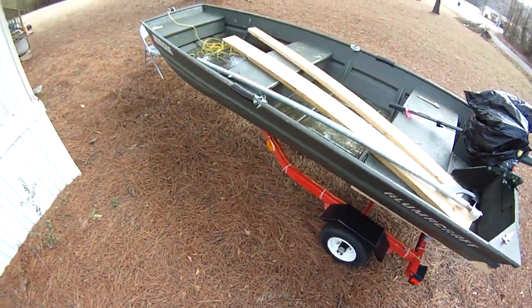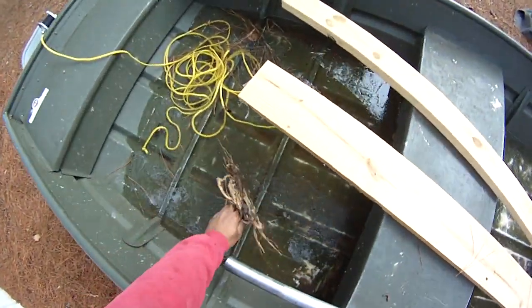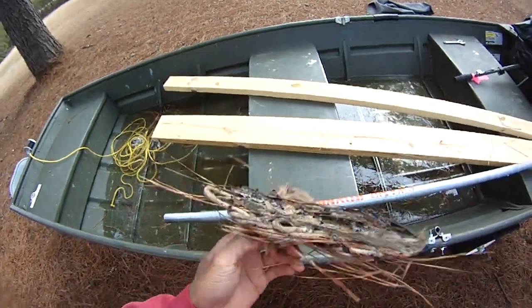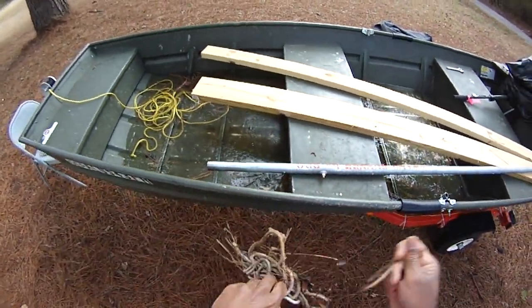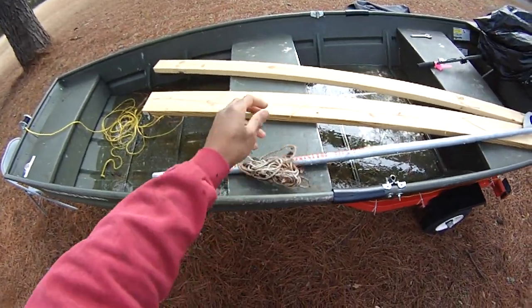Hey folks, Damon at Black Warrior Lures. It's cold here — you can see the ice. Just had a storm come through, and this is one of the ropes I used to secure the boat. It's a cotton rope, it's soaked up all that water, and it's frozen solid, so it's going to have to thaw out.